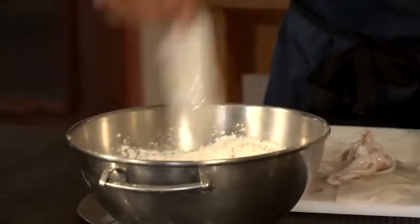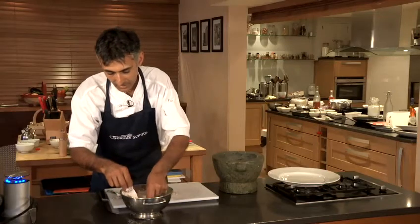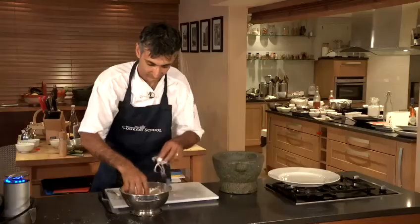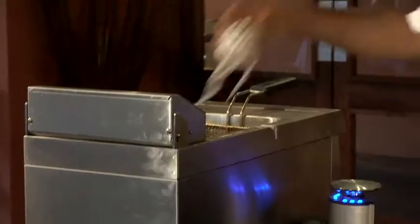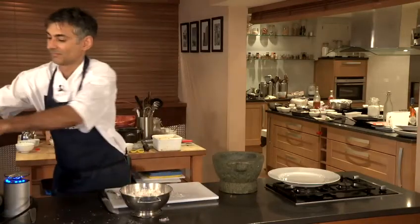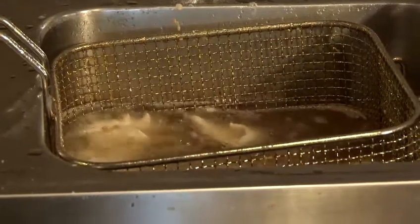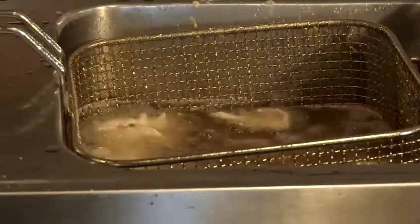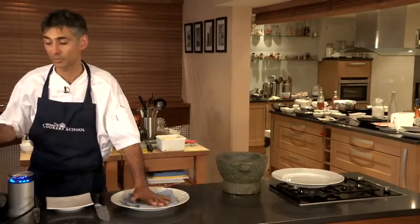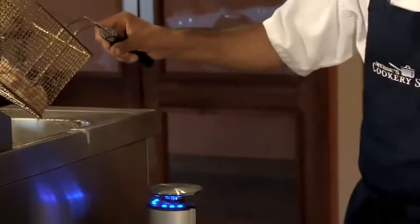It's just a case of rubbing the squid through this flour. We're going to deep fry those in hot oil at about 180 degrees Celsius. The squid, now it's deep frying, needs just over one minute to crisp up nicely. Then we remove it from the hot oil, put it onto some kitchen paper to absorb any excess grease. That's just about done — we'll drain off some of that fat now.